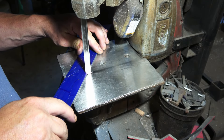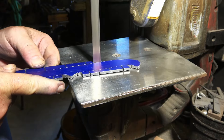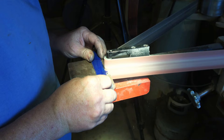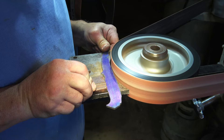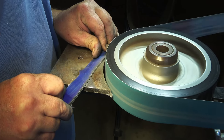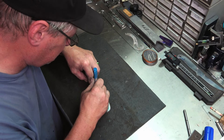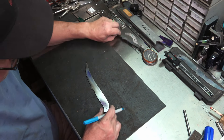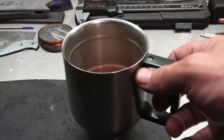All right, let's get this thing cut out. We'll get it profiled, and I'll go ahead and transfer the holes from my template and get those drilled. And we've got to have the most important ingredient — coffee.